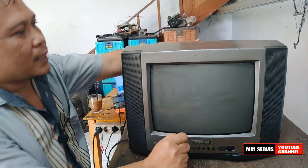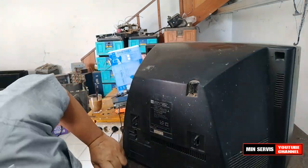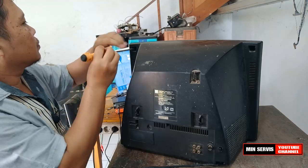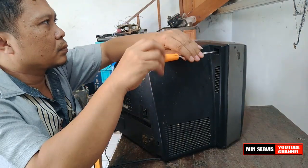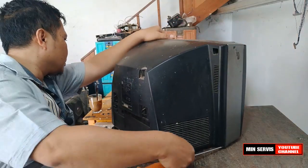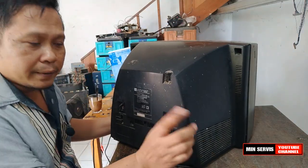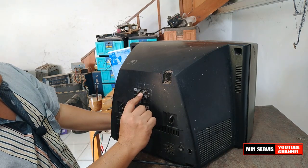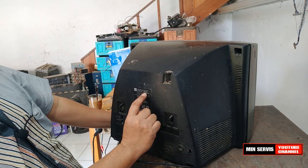Untuk itu kita coba buka saja TV ini. Model dari TV ini yaitu 14N5XE.